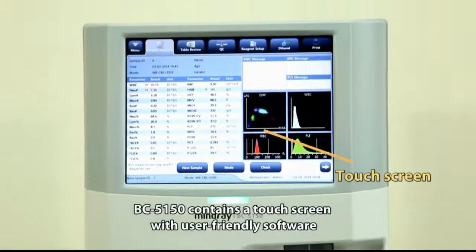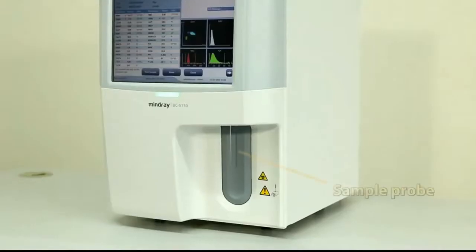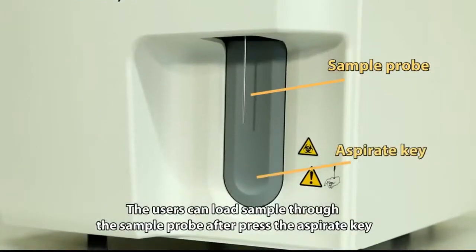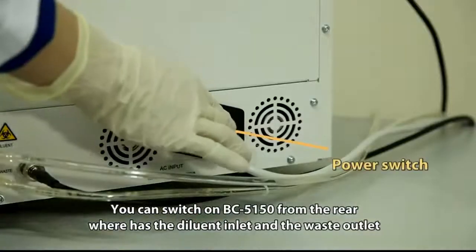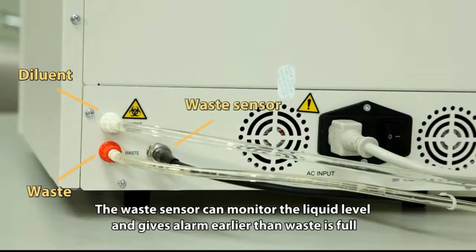The BC5150 contains a touchscreen with user-friendly software, and the power status indicator shows the working status. Users can load samples through the sample probe after pressing the aspirate key. The analyzer can be switched on from the rear, which has a diluent inlet and waste outlet. The waste sensor monitors liquid level and gives an alarm before the waste is full.